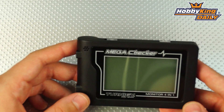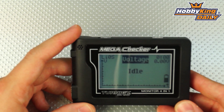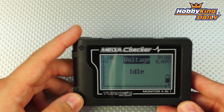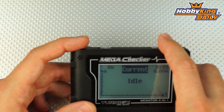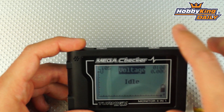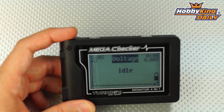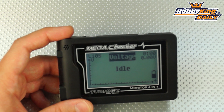The last function is the monitor function for battery charging. If you hook this up with a compatible charger via the included USB cable, this will actually give you a current and voltage chart showing you the entire charge and discharge curve of the battery. Again, this works when connected to compatible chargers via the USB cable, which comes included.